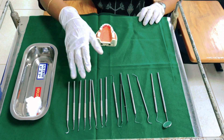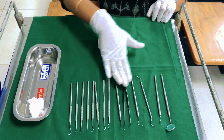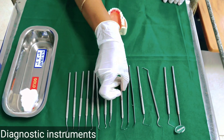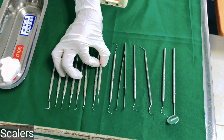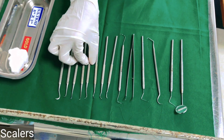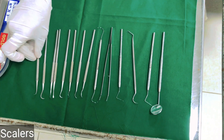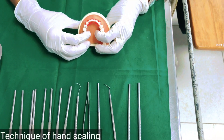Good morning everybody. Today we are going to see the simple process of hand scaling. Here we have arranged the instruments starting from the diagnostic instruments: mouth mirror, probes, explorer, tweezer. Additionally you can have a Nabers probe. Then your scalers — anterior scalers, two sets of posterior scalers, sickle scalers, four scalers, and your medium-sized sickle scalers. Now let's look at how we do hand scaling.